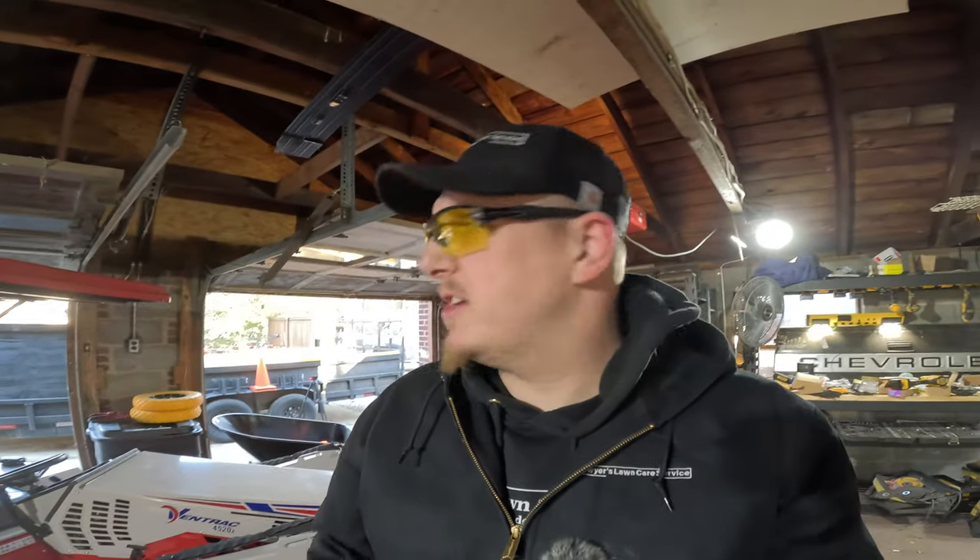Hey guys, Sawyer at Sawyer's Lawn Care Service here. Today we're going to get into installing some straps on the landscape trailer, now mowing trailer.